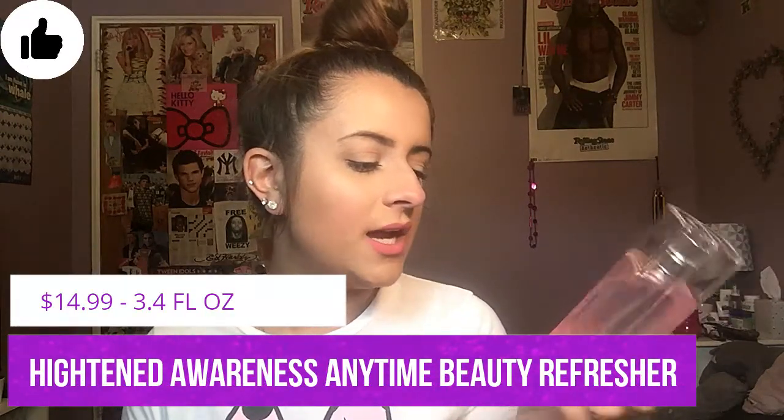Next up is the Heightened Awareness Anytime Beauty Refresher. It looks like a high-end perfume but it's really more like a toner. I spray it on my face in the morning because it's good for energizing your skin. It has coconut water, peppermint oil, and cucumber extract in it, and it smells so good — very relaxing. It also has a nice fine mist, not a loud spray. I'm really excited to use this in the summer.